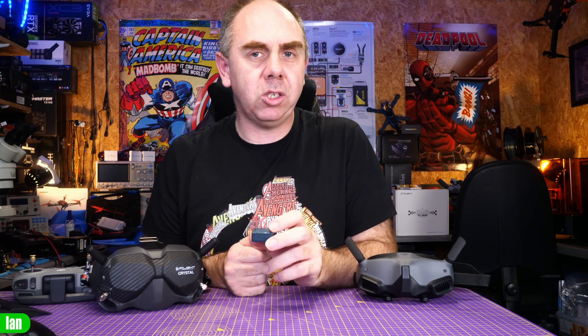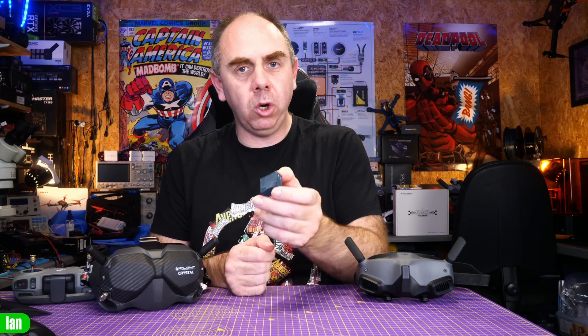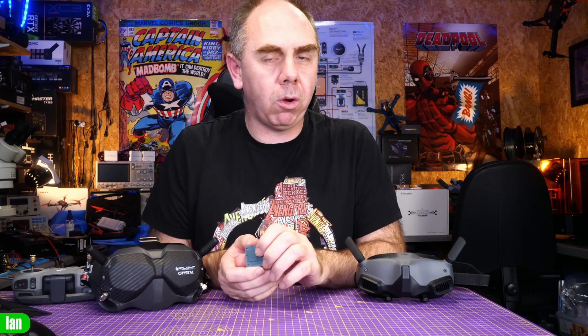Whilst it is incredible how small DJI have been able to pack this new air unit, there are going to be some trade-offs and that is heat. This system uses 40% more power than the previous DJI FPV system, and as a result you're going to need to make very careful decisions on how it is cooled. You cannot bury this in a frame or de-case it — it needs plenty of airflow. Manufacturers will start releasing heat sinks for this because thermal management is going to be a problem, especially in hot climates.